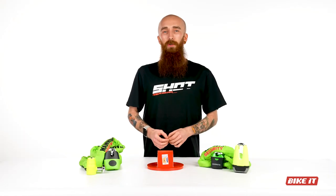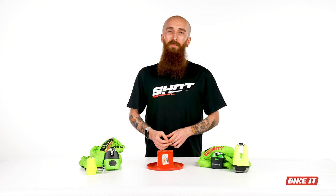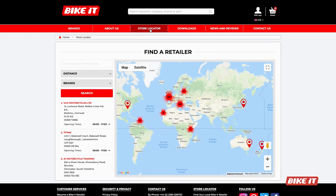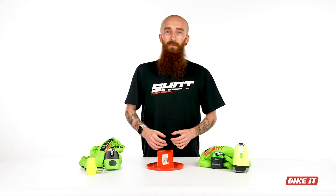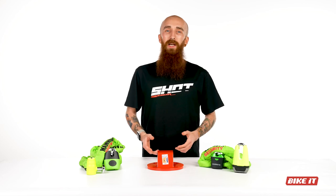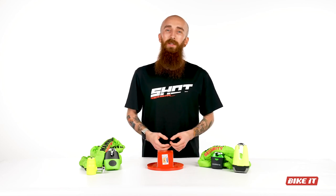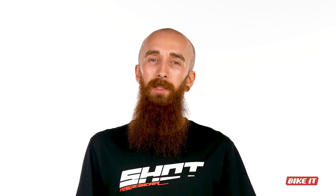We hope that's given you a good overview of the range of Sold Secure products available from Mammoth, available at your nearest Bike It stockist, which you can find on our store locator on our website or in-store. If you found this video informative then please do give the video a like, and if you're interested in seeing more videos on motorcycle products, reviews and how-tos, then get subscribed too. Thanks for watching, see you next time.